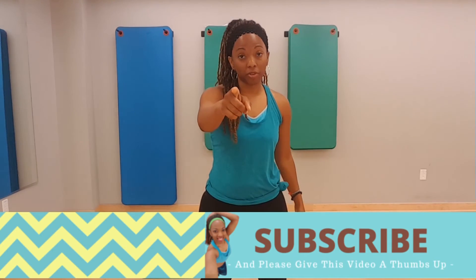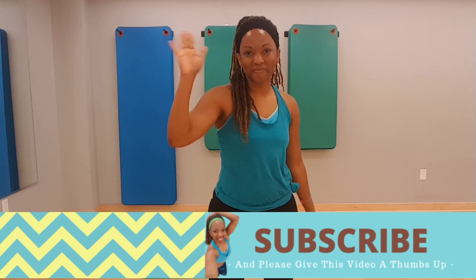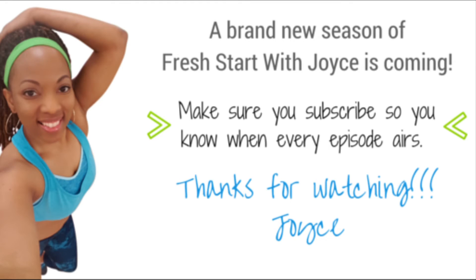Alright guys, have an awesome day. I love you more than you will ever know, and I'll see you in the next video. Don't forget — if you love it, give it two big old thumbs up. See you next time, bye!